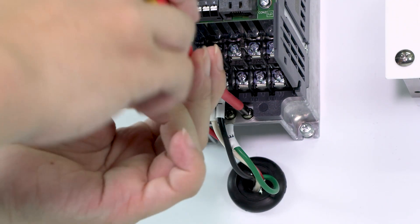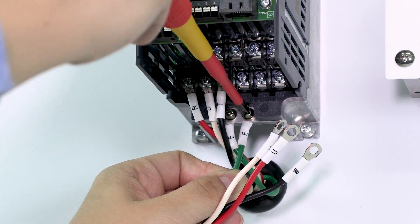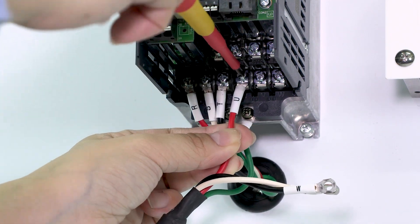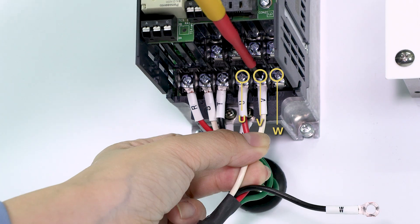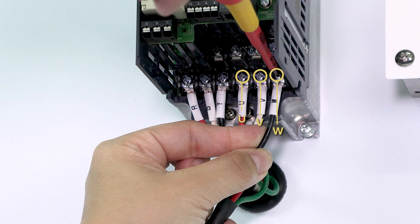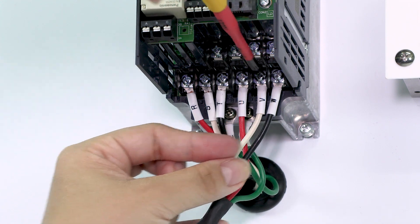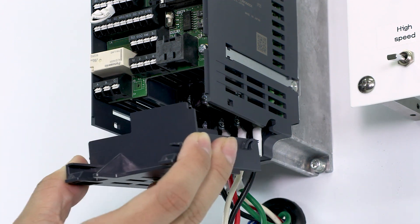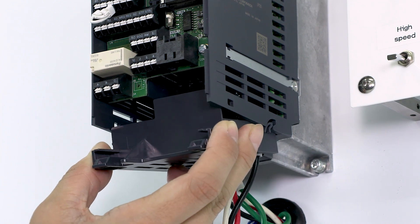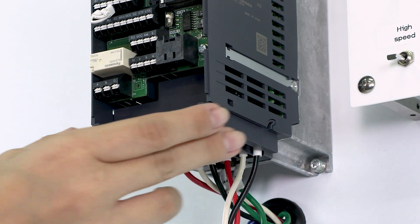Then connect the ground wire. Next, connect the motor wires to the U, V, and W terminals. After completing the wiring, reattach the wiring cover by installing the cover along the guides on both sides.